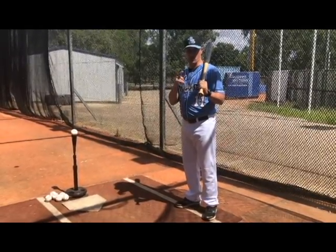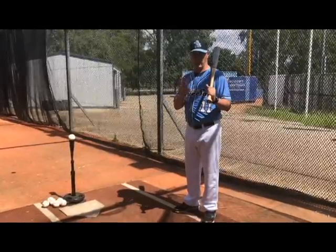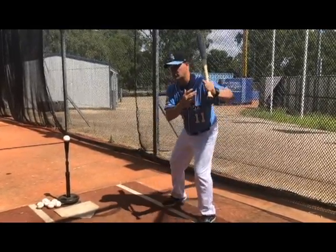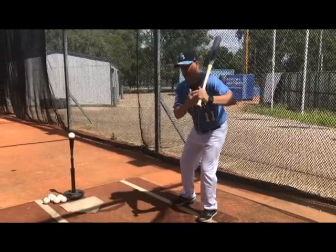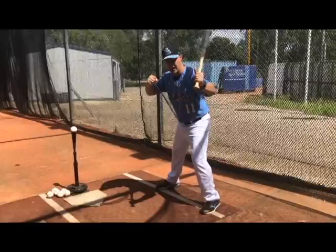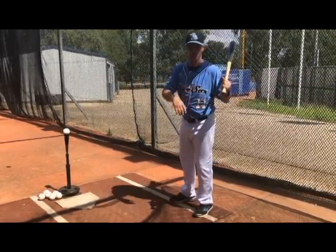The second drill that we're going to do today is called the Walk Through Drill. The Walk Through Drill accomplishes a couple of things. One is it works on what we call stride separation — so when I take my stride forward, my hands need to go back. Imagine pulling an elastic band and letting it go; it's going to create more energy, more power.